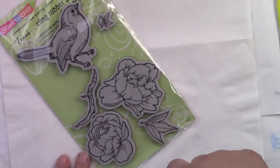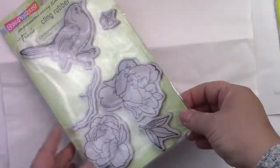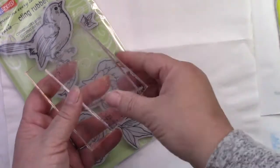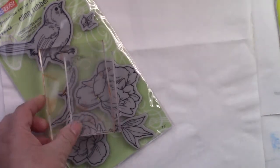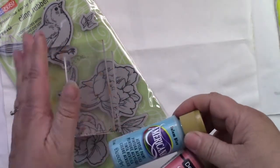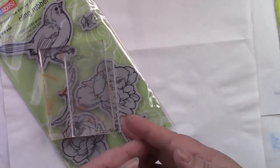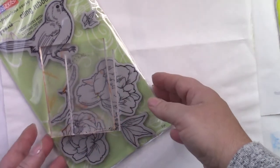Some of the supplies you're going to need are the set of cling stamps — also listed in the instructions — a few acrylic handles to stick the cling stamps on, some DecoArt acrylic paints because all of my stamping is done with paints, and those colors are all listed in the instructions. You'll also need some basic acrylic painting supplies: some brushes, palette paper, and paper towel. Okay, let's get started.